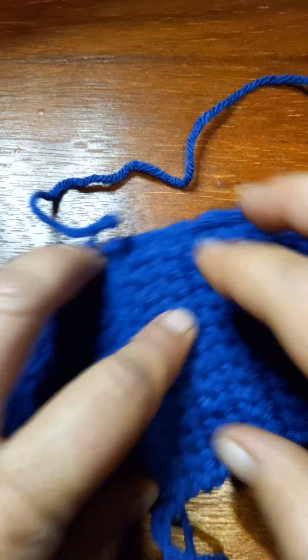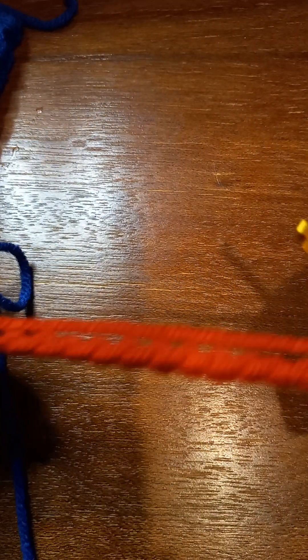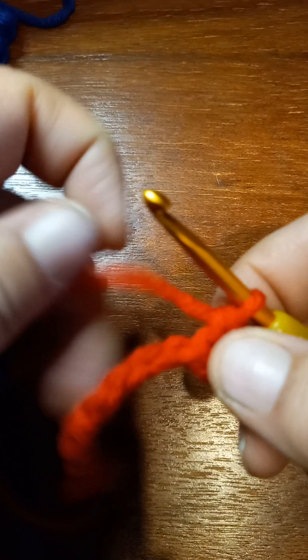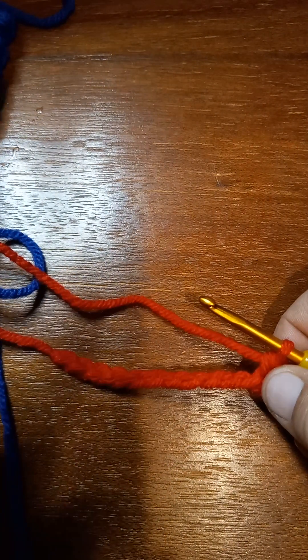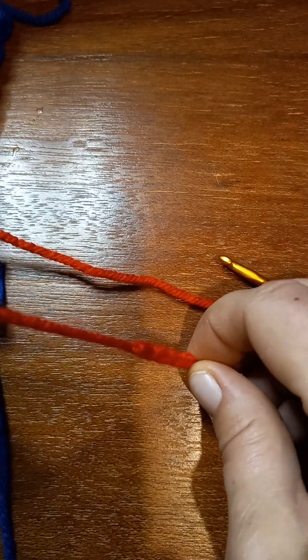Once you get that done, go back to one of these and do about three rows for the tie - you want a tie on both sides. Actually, do an even number of rows, because that way you'll have an end piece on both sides. I messed up too - yeah, do an even number and you'll have an end piece on both sides.